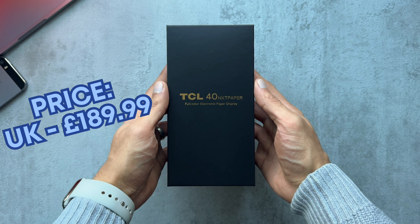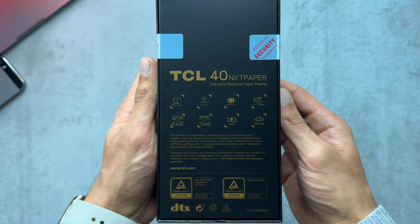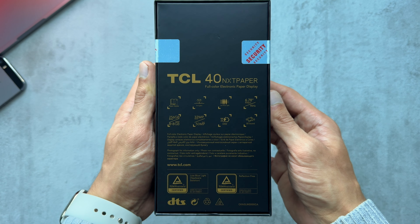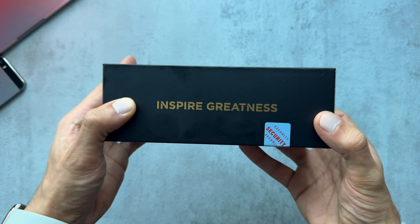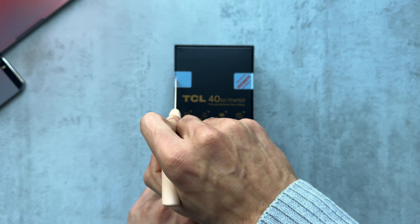Hey guys, welcome back to the channel. In today's video I'm going to be unboxing and reviewing the TCL 40 NxtPaper smartphone. If you just have a quick look around the box, we've got a bunch of specs on the back, their slogan 'Inspire Greatness' on the side.